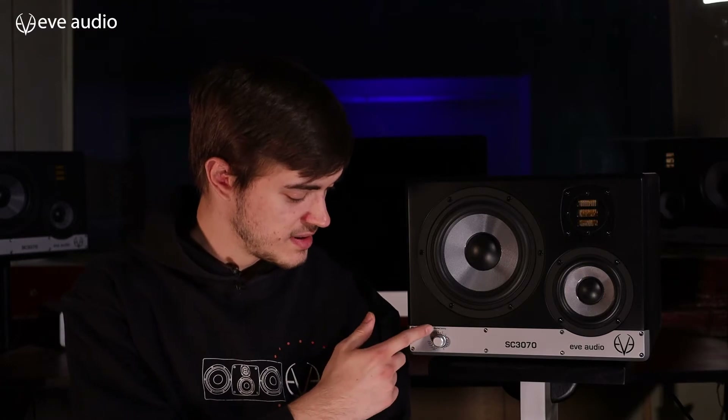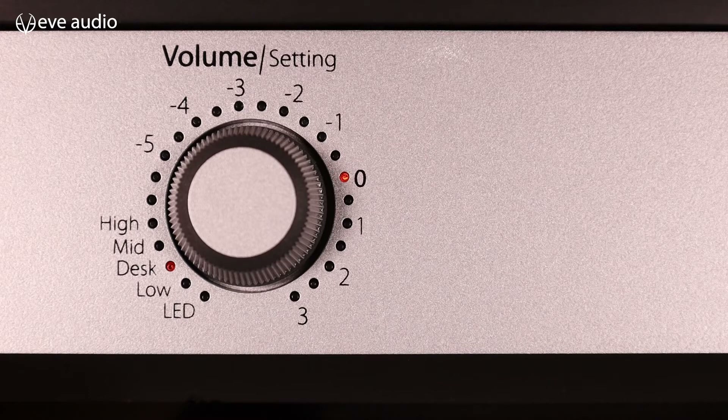That's where the scale around the knob gets important. As a factory setting it should always start at zero. You can boost it up to 3dB at 80Hz, or turn it down to minus 5, which reduces the lower mids between 160 to 200Hz by 5dB.